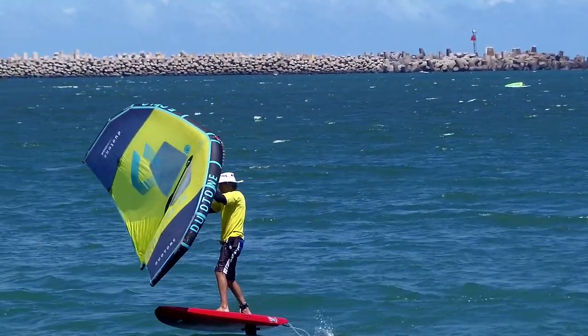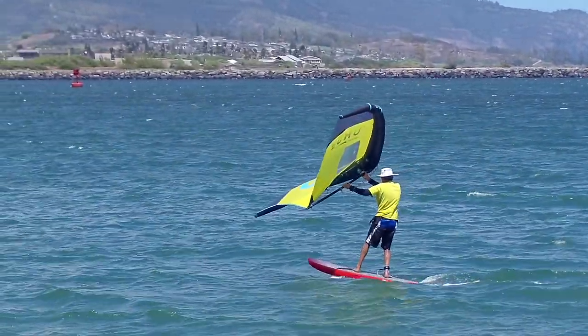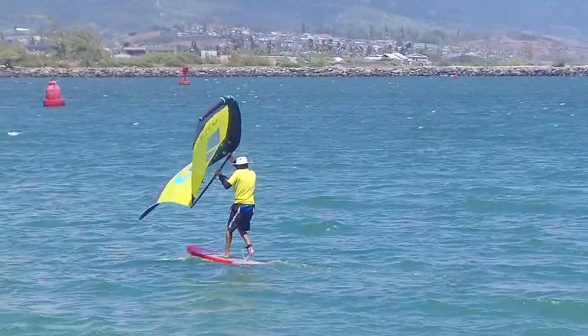It's not unusual to lose speed and drop off foil. That's okay, and I almost prefer to finish the back half of the turn off foil.